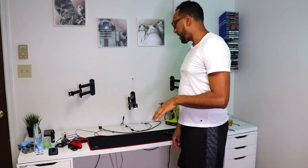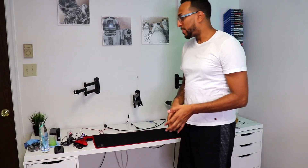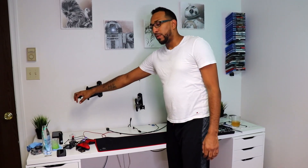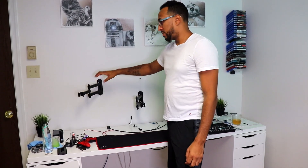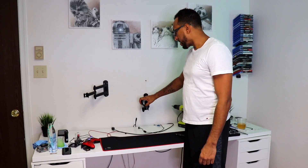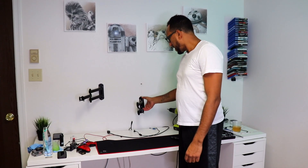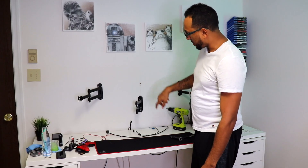I ran into a little issue with the complete setup. I thought I wasn't going to be able to tilt the monitor when I had it on top, but I found out I could. The other monitor was sitting a little too high, so all I did was loosen this bolt here and flip it upside down.